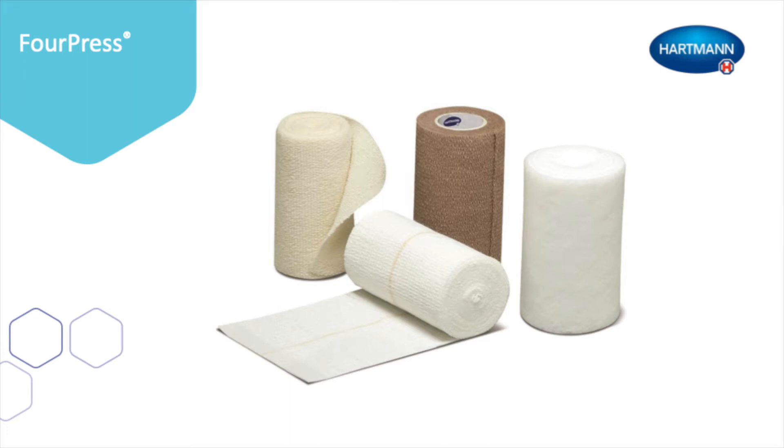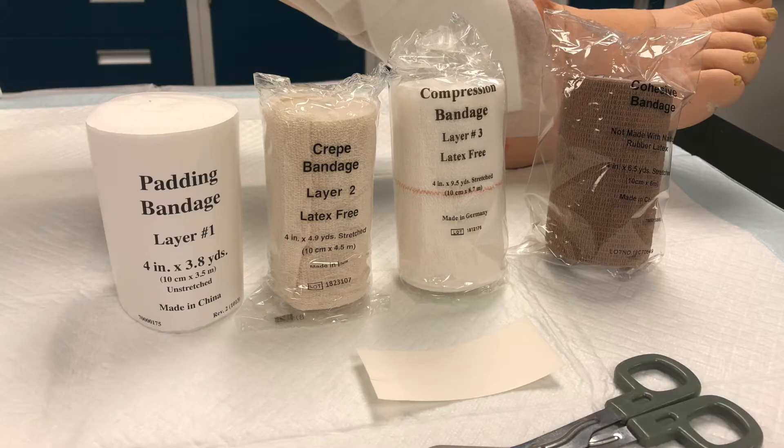ForePress is a four-component compression system consisting of a padding, a crepe, a compression, and a cohesive bandage layer. The four layers work together in the management of venous leg ulcers by providing sustained compression between 30 and 40 millimeters of mercury, for use for up to seven days.